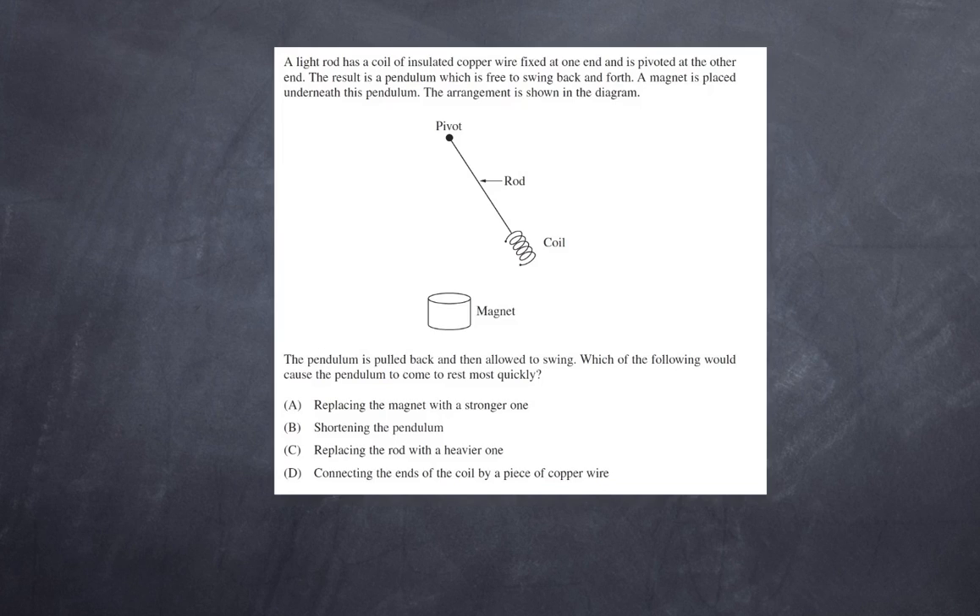Is it: A) replacing the magnet with a stronger one, B) shortening the pendulum, C) replacing the rod with a heavy one, or D) connecting the ends of the coil by a piece of copper wire? Let's have a look at these responses.